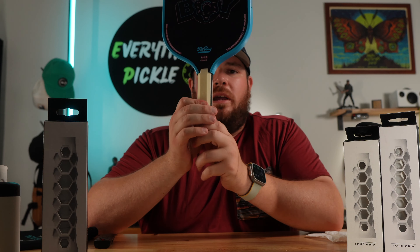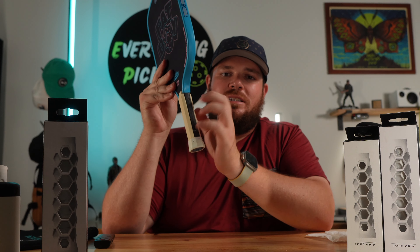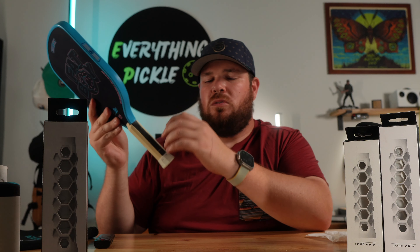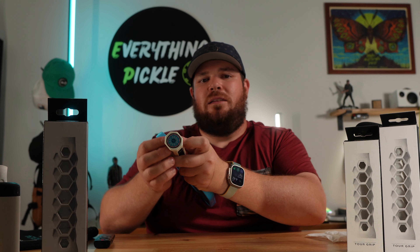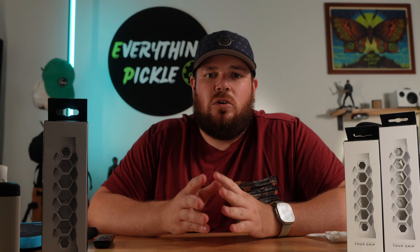I have removed the stock grip on this paddle. Bread and Butter uses two plastic inserts, and when you remove that original grip, it's really easy to remove all of the glue and tape. The ones that are really tough are the ones that use foam inserts. The glue and tape stick to the foam a lot better and it's almost impossible to remove it all. When you go to slide on the HESA Core Grip, all that glue catches it and makes it an absolute nightmare to work with.